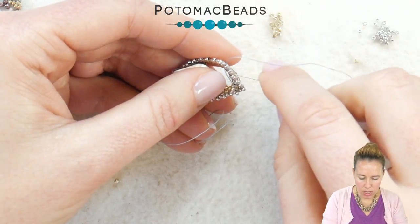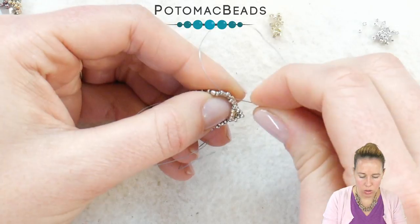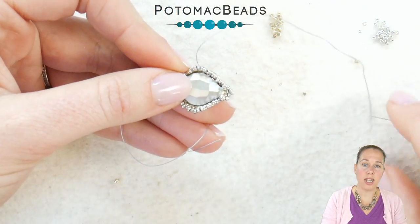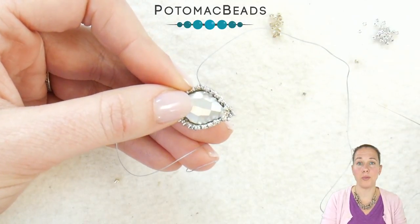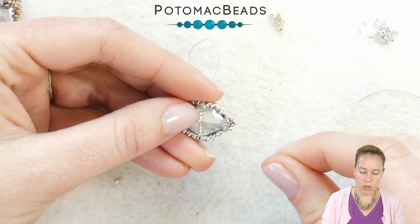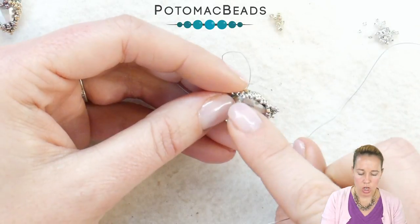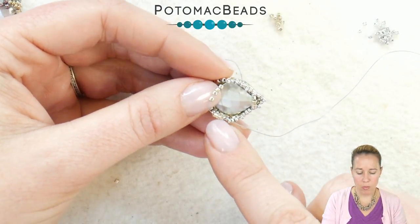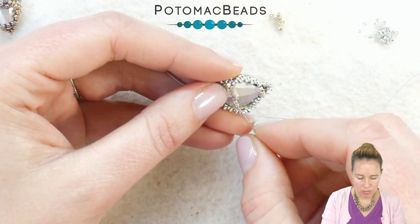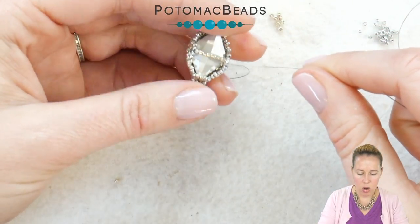When you get your threaded needle to that top point, we're going to add seed beads much like we did along the bottom, except more than three. We're going to use the Delica beads, crossing over and holding in this lemon from one side to the other, pulling those wings back along the back of the crystal. Coming out through that corner point along the side of our lemon bead, add seven Delica beads and sew through the matching point bead on the other side. Go ahead and sew back through that line of Delicas just like we did along the bottom.